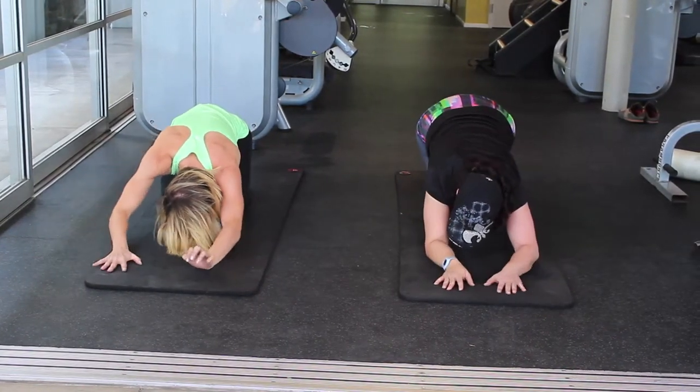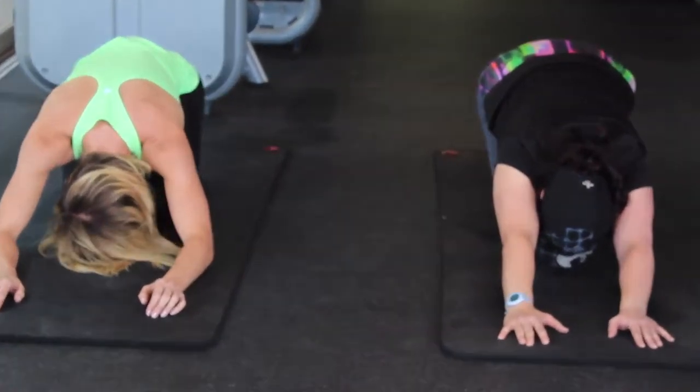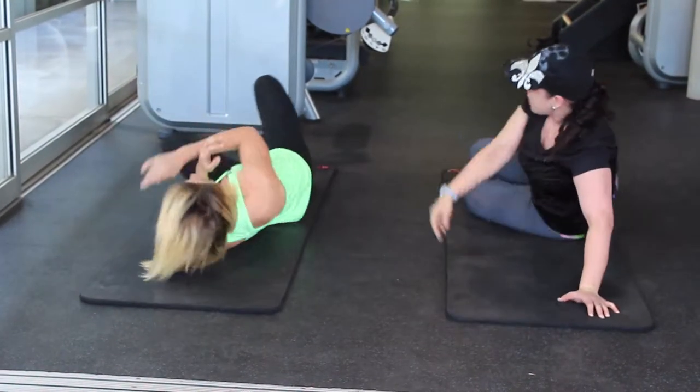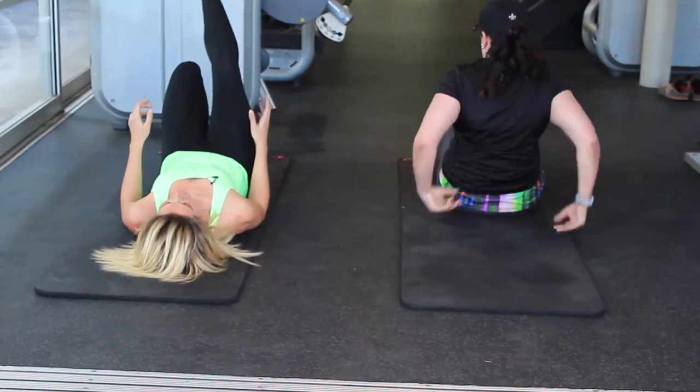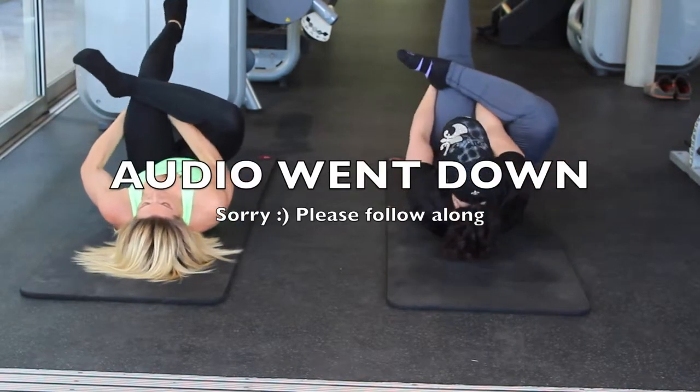Press yourself back into a child's pose. Now roll onto your back. Cross your right foot over your left thigh and pull your leg in a figure four stretch.